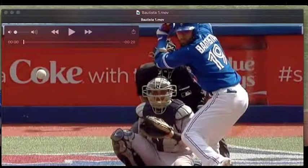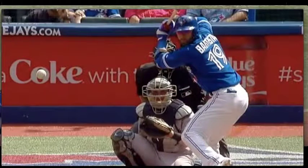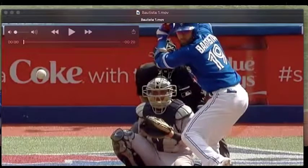Hey guys, Tyler with MajorLeagueSwings.com. Today we're going to take a look at Jose Bautista. There's something about his swing that I've always really liked. I think part of it is I was always taught to keep your hands still and quiet, be quick and short, and take your hands straight to the ball. Where Bautista's the exact opposite — he's got a big bat tip, a big leg lift, a lot going on in his swing, but he crushes baseballs and home runs. I was more of a line drive hitter, so I think it was just all the movement that made me love watching him hit.